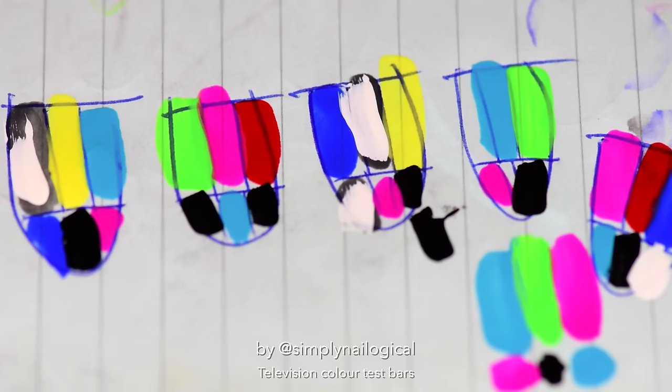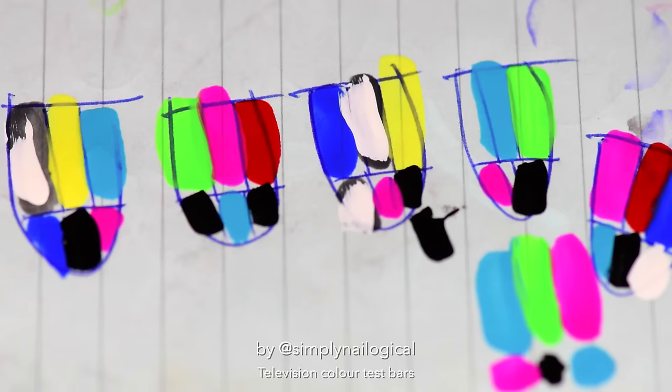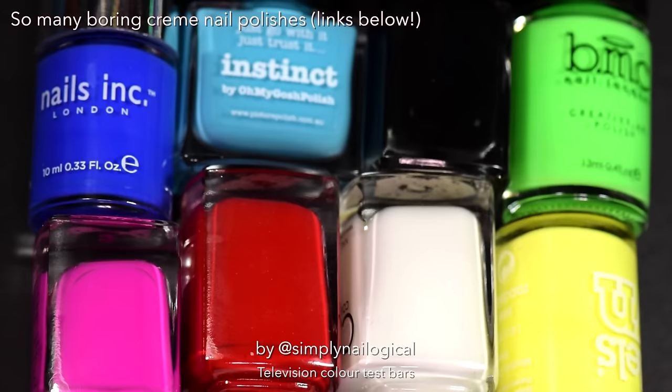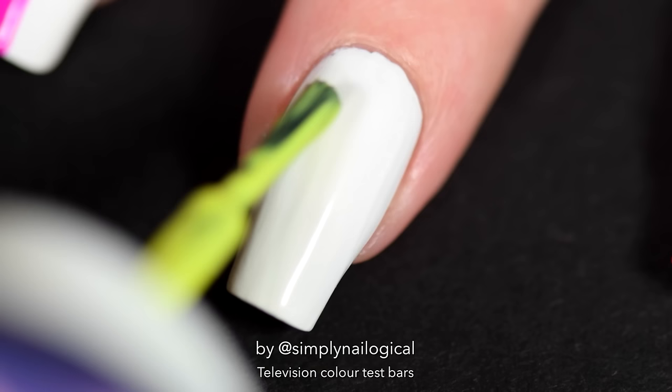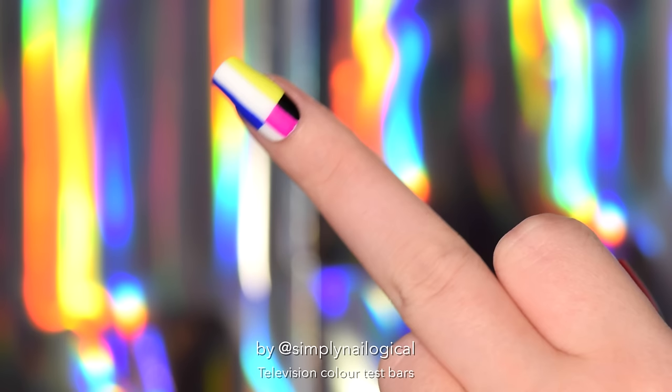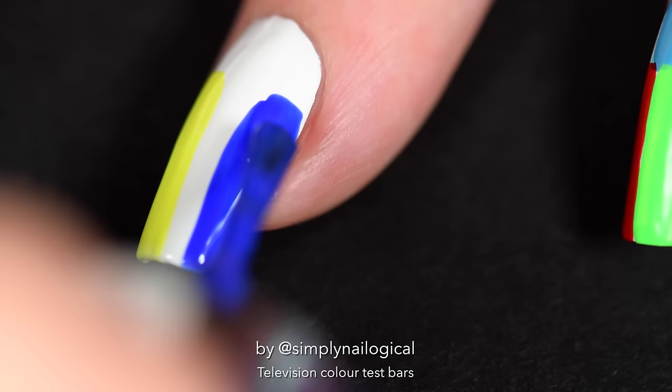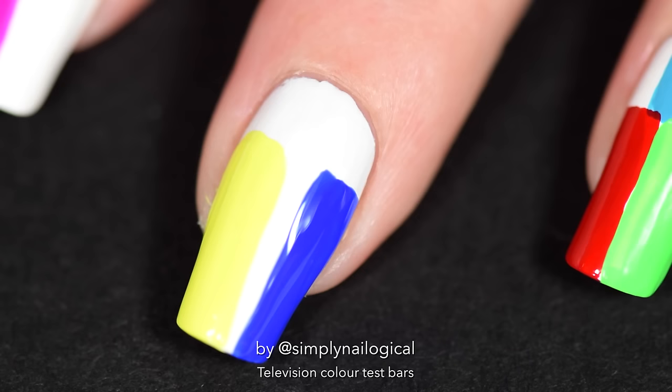Truth be told, this was a particularly challenging color coordination design, so I did plan it out on a piece of paper before. I used a shitload of different colors — I put the links for all of them down below. Since I made myself a white stripe decal to go down the middle of my middle nail, I can loosely freehand paint the yellow on one side and the blue on the other side, and not worry too much about whether the line is straight in the middle because I'm gonna cover it up with the white decal afterwards.